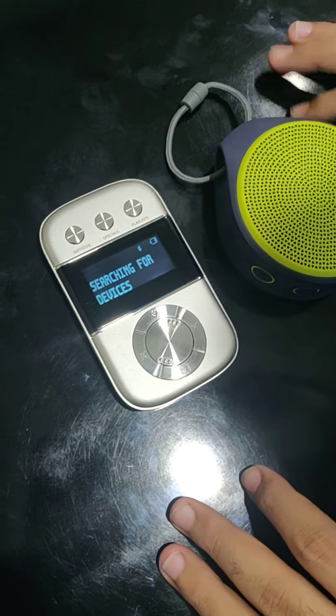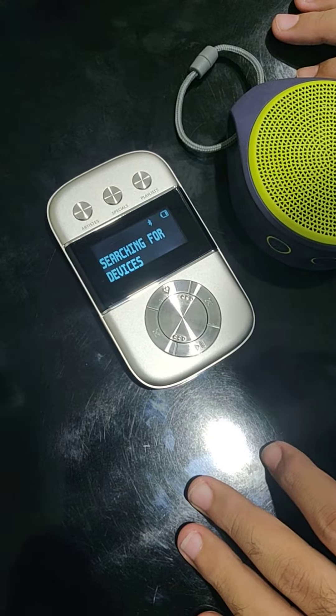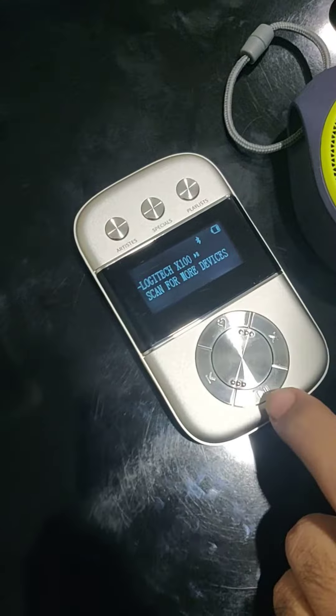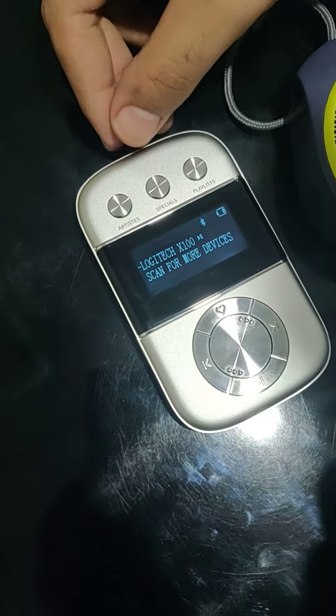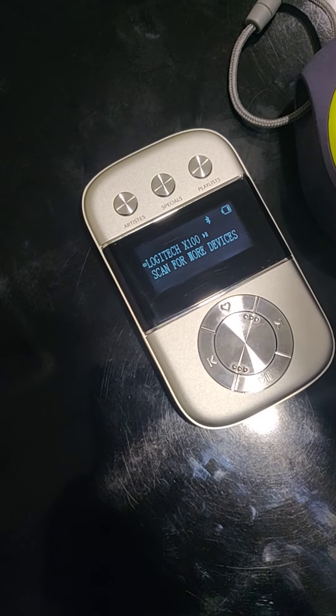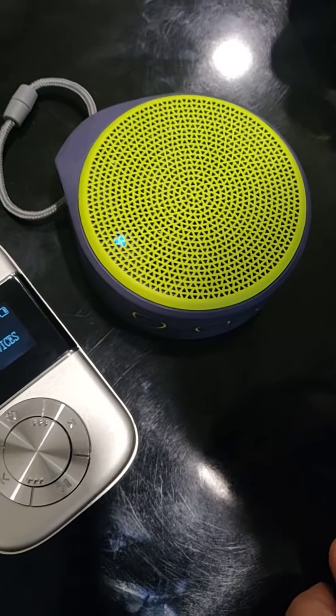Searching for devices. As you can see, the Carva Go has found the Logitech X100. Let me click play/pause to connect it. As you can see, the Carva Go is now connected to my Logitech speaker.